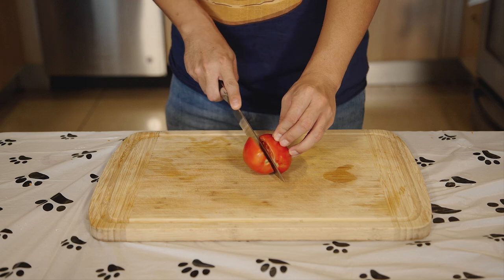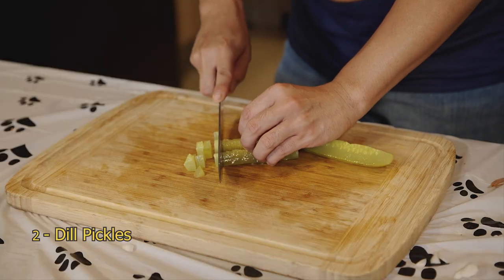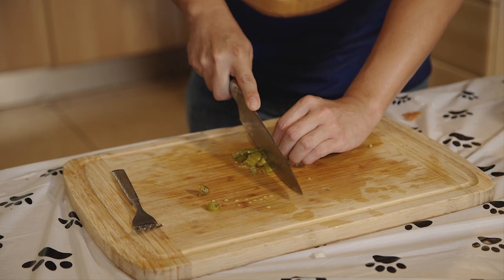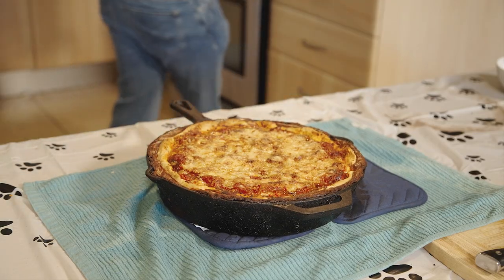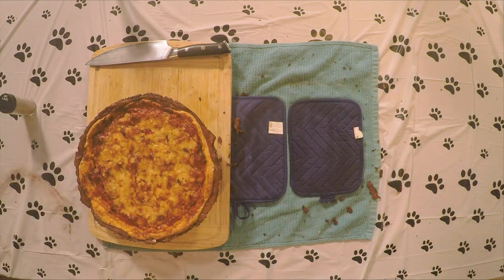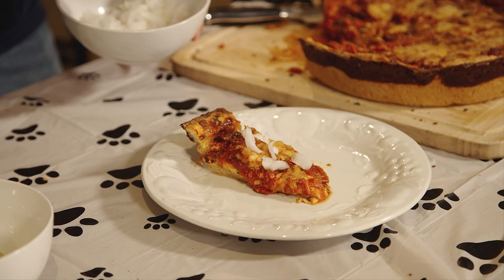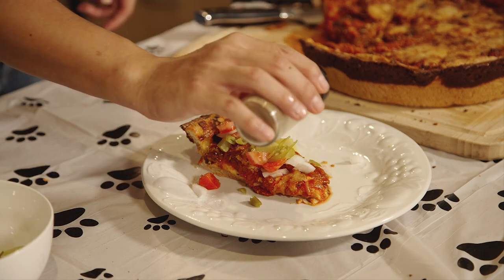While that's going, let's get our toppings prepped. Dice one roma tomato, half an onion, two dill pickles, six to eight sport peppers. You can substitute pepperoncinis if you don't have sport peppers. Checking back on our pizza — it's turned into a beautiful golden brown. Set aside and let it rest for 10 minutes. Just hold on a little bit longer, we're almost ready to eat. With a large spatula, remove the pizza from the pan — it should slide out smoothly. Slice a piece out and top it with our diced onions, tomatoes, pickles, sport peppers, and a dash of celery salt.